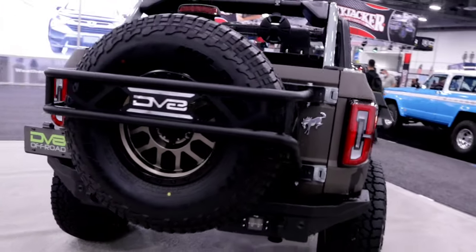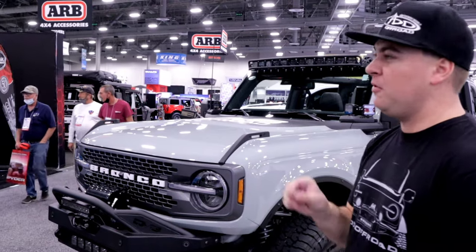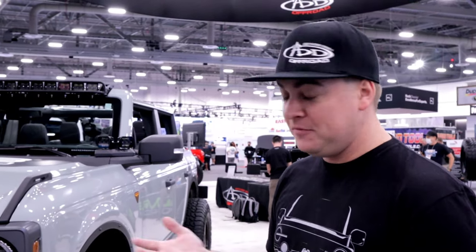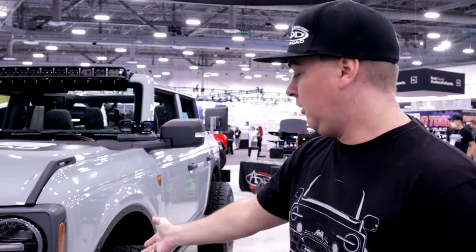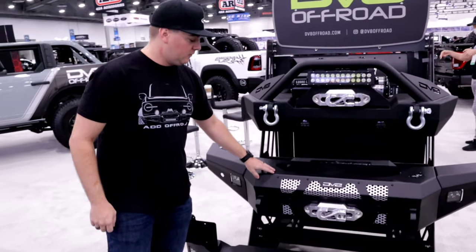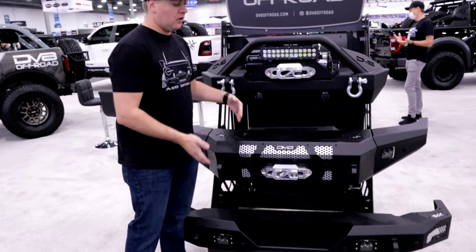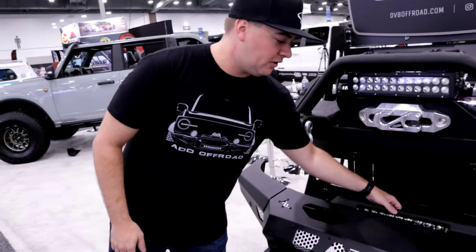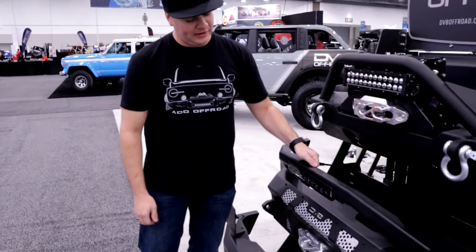Their front bumpers will also be capable of working with the factory skid plates — plastic or metal — with very minor trimming. On the Bronco, two studs come on the bottom of the shock through the lower arm, and since lower arms take a beating when crawling, they designed a lower skid plate that bolts right onto the factory lower arm to protect those studs. To address the shelf look that comes from sticking the bumper out far enough to run a winch, they offer a bolt-on bull bar for the top that mounts a DV8 13-inch light bar.